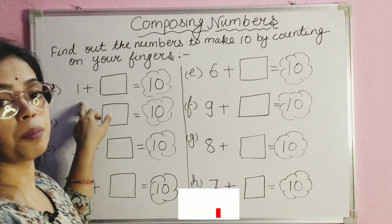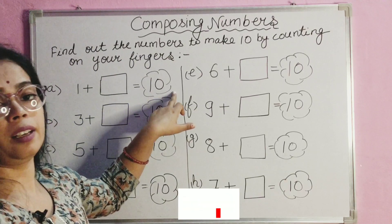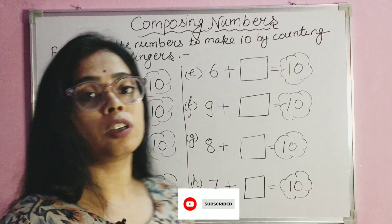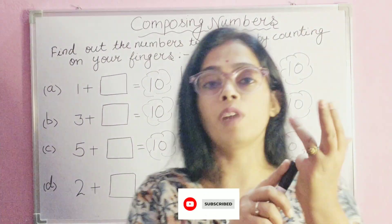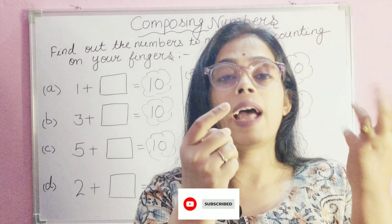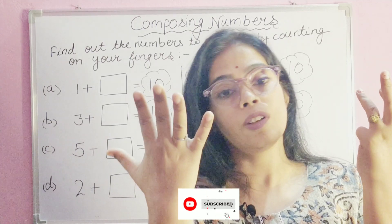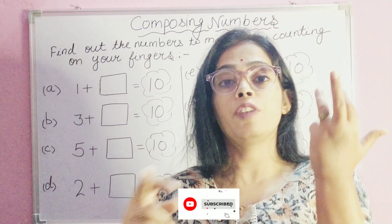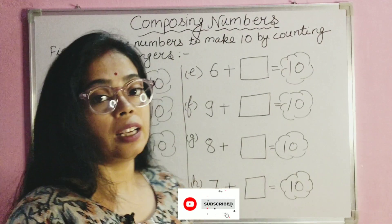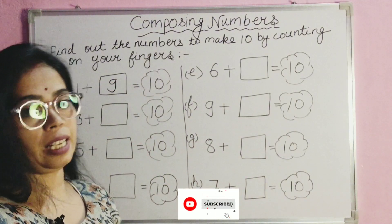Let's see the first number: one plus blank equals ten. How much will you add to get ten? We already have one, so we put one finger down and count: one, two, three, four, five, six, seven, eight, nine. We will write nine here. If we put all fingers up it becomes ten. So nine plus one is ten.